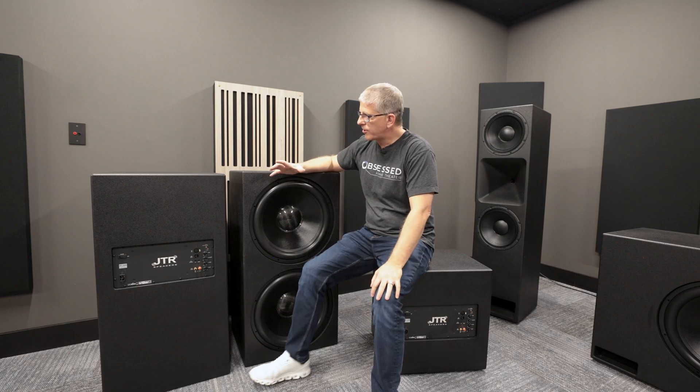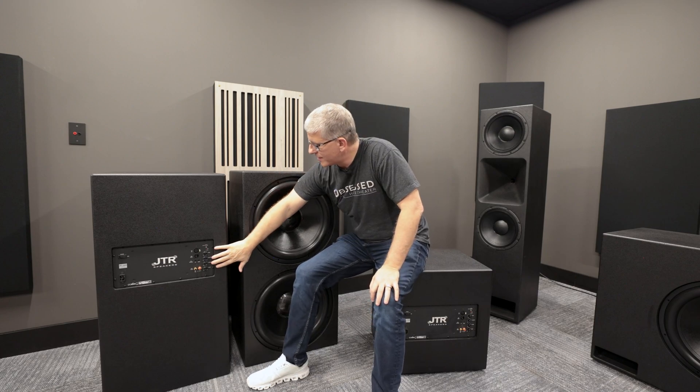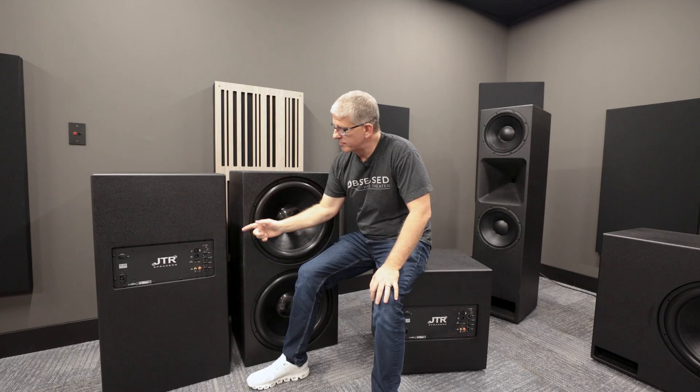One of the questions I get asked a lot on JTR subwoofers is what settings do I recommend for the amplifier? So let's take a look.